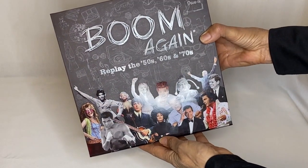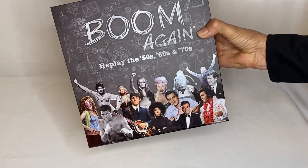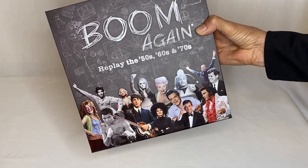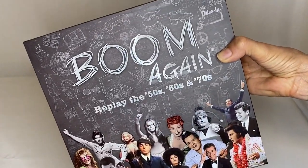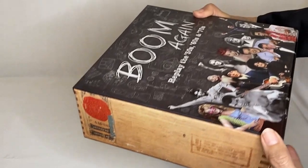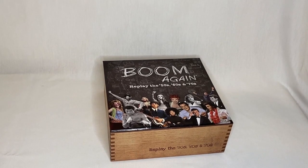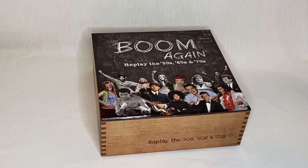The game is called Boom Again — replay the 50s, 60s, and 70s. Look at these celebrities — it really represents the era. These little images on here are very cool as well. And it looks like a cigar box, and it's heavy — it's packed full of great stuff. So I would grab one at BoomAgain.com.